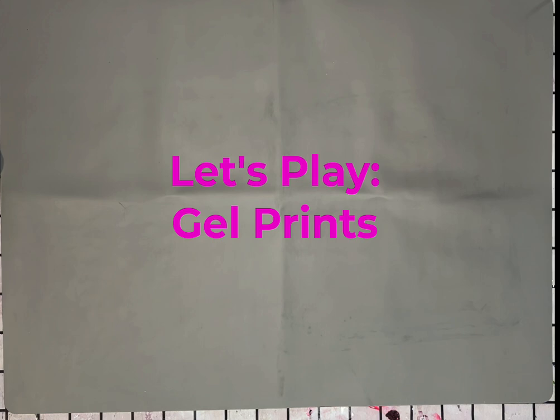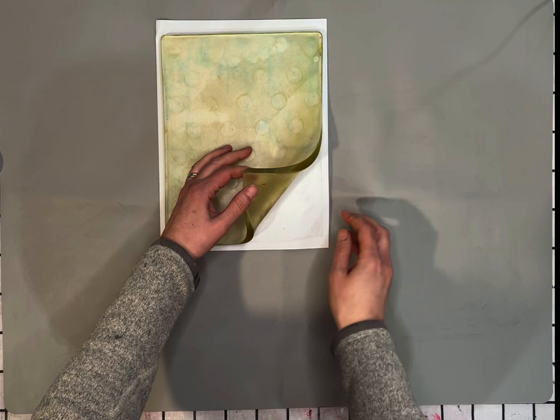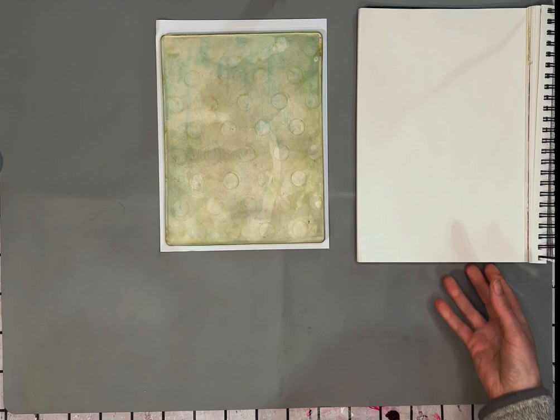One of the first things you're going to want to keep in mind is that if you're anything like me, this can be a little bit messy. So what I have here on my table is actually a silicone play mat — I think it's marketed for kids' arts and crafts. And it is fantastic. Because it's silicone, nothing really sticks to it, and so I find it really easy to clean up this mat when I'm done.